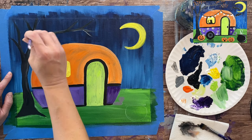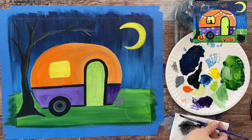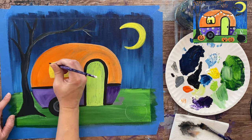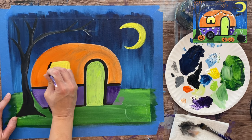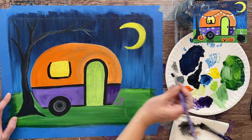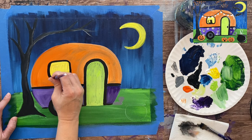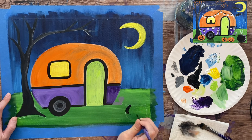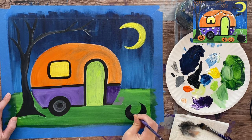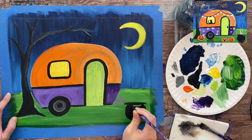I grabbed some black and did the black trim frame around the window, making the sides slightly curved. I also did the cauldron in black next — painting the shape in, and later I'll add a little bit of highlight on it, but you'll want to wait for that to dry first before doing any highlighting on the black.